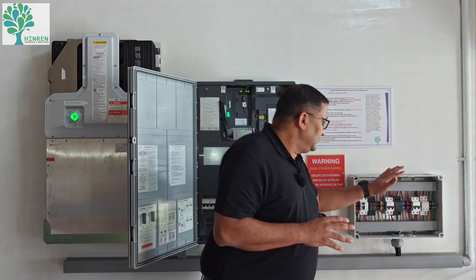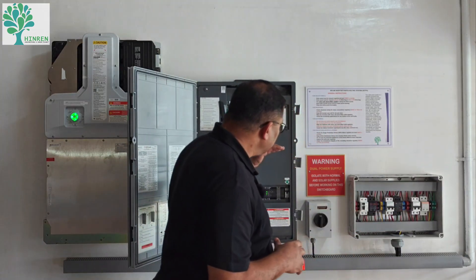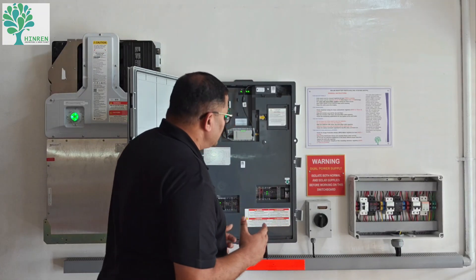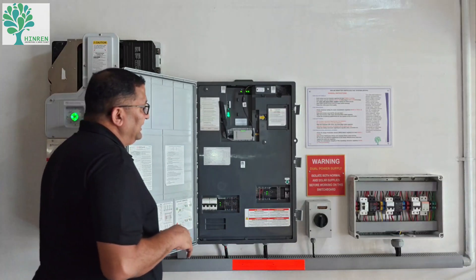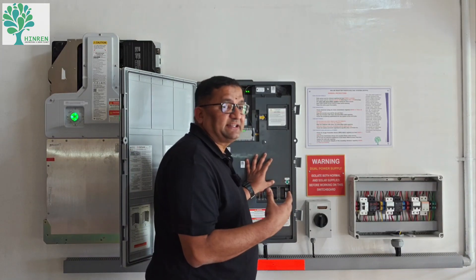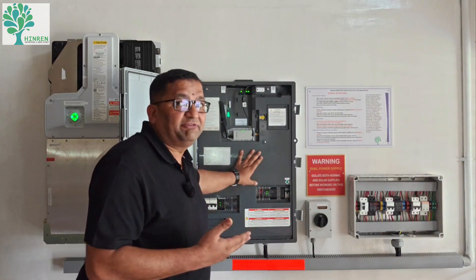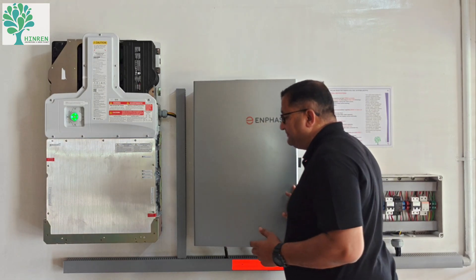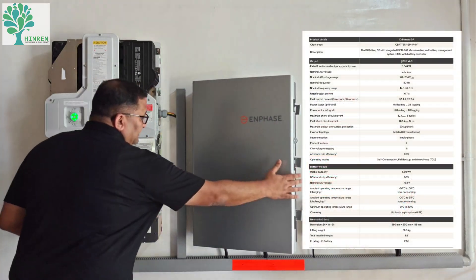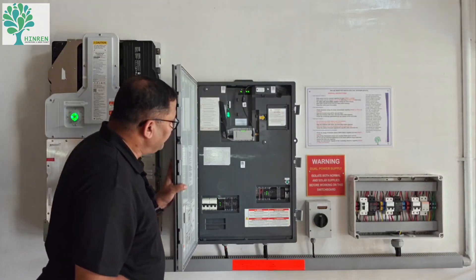I always insist on external protection so that if the customer wants to isolate anything, it is accessible. This is the brain of the system — it takes in power from the PV system and the grid, and can also take three-phase power at 63 amps if required. It can take both single-phase and three-phase input and give a single-phase output for backup loads. The battery is also connected here — this is called an AC battery or AC coupled battery.